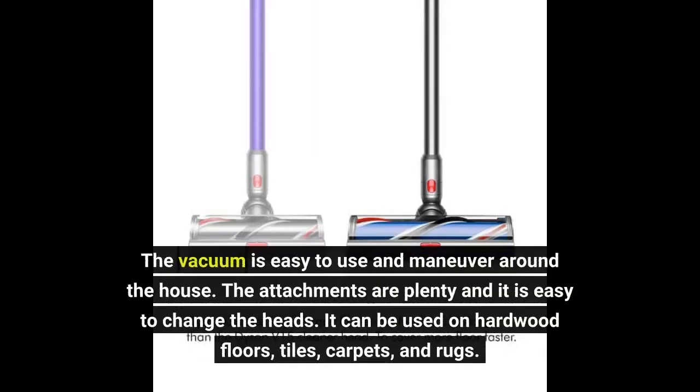The vacuum is easy to use and maneuver around the house. The attachments are plenty and it is easy to change the heads. It can be used on hardwood floors, tiles, carpets, and rugs.